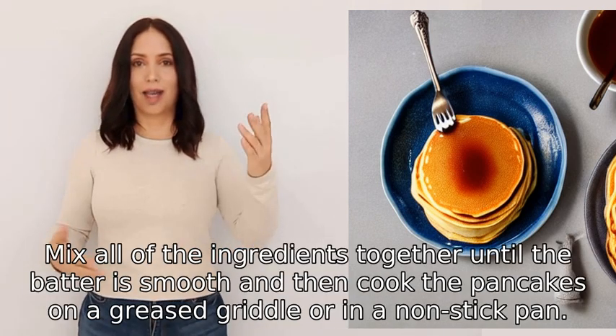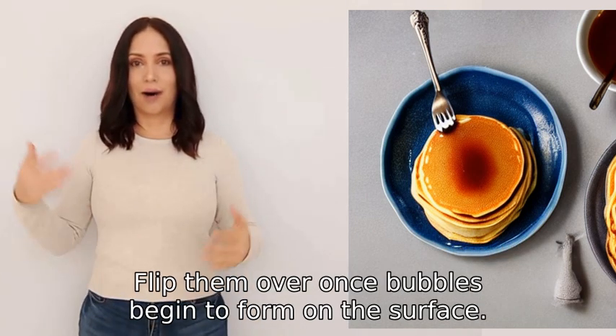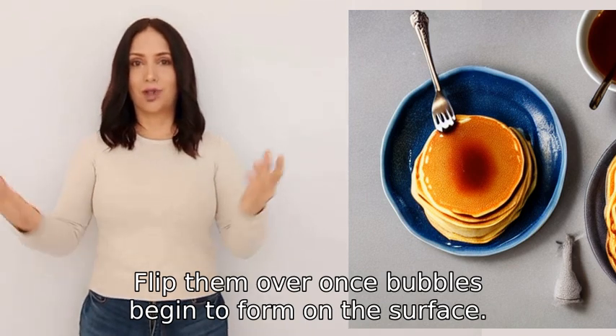Cook the pancakes on a greased griddle or in a non-stick pan. Flip them over once bubbles begin to form on the surface.